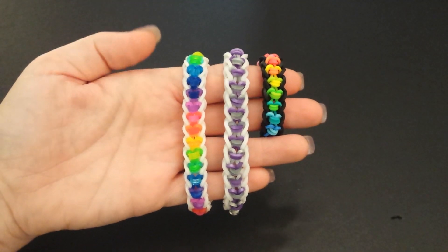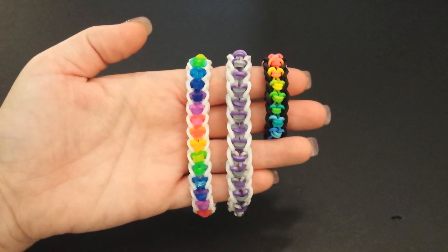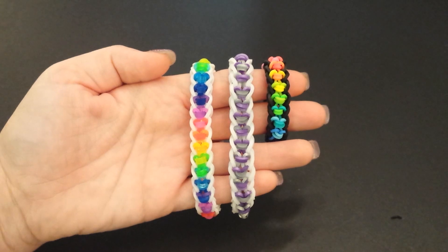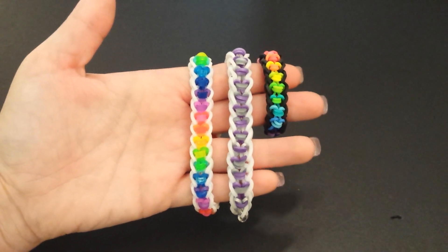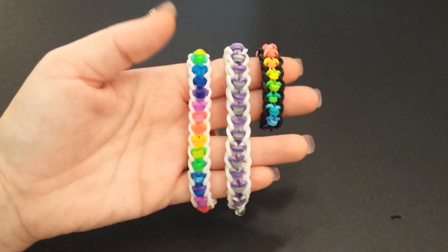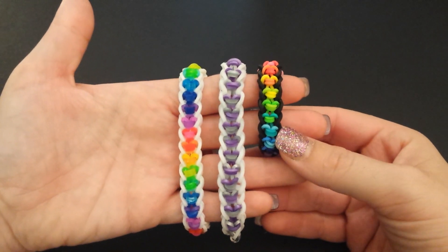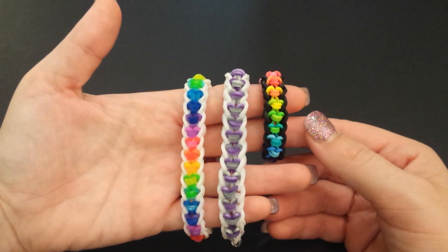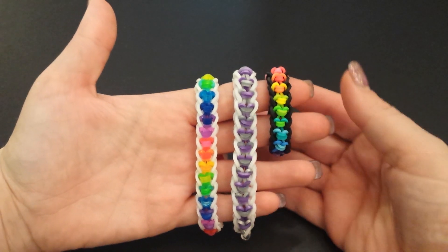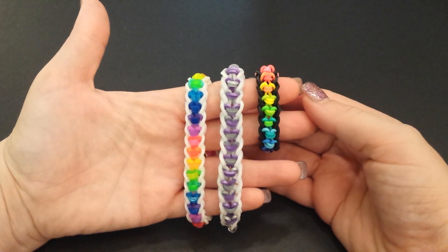Hey guys, it's Loves Loom here and today I will be showing you this super cute slip heart bracelet. This bracelet was created by pretty_n_rainbow on Instagram — she DM'd me a picture to show me how cute it was, and I asked if I could do a tutorial because I think it's absolutely adorable. Thank you so much for creating this, pretty_n_rainbow — I think you did an awesome job!